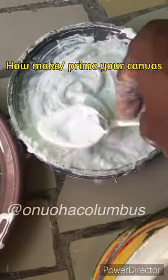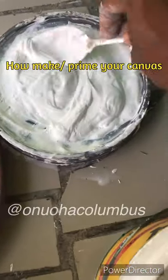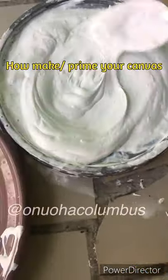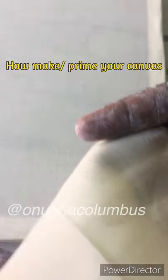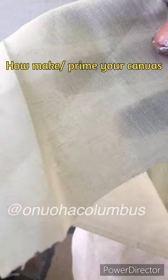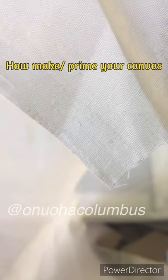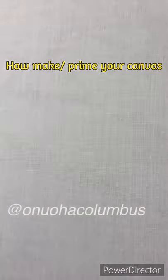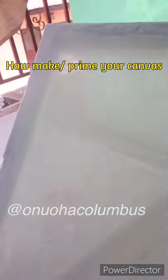Does it look like cream? Keep on mixing it until it looks like cream. Now this is the canvas. This material is called lining — when you go to the tailor's shop, you ask them if they have lining. Every tailor in Africa knows this. It's a general fabric material. See, it is transparent. I'm showing you the transparency on the stretcher. The priming is what we use to cover the transparency.